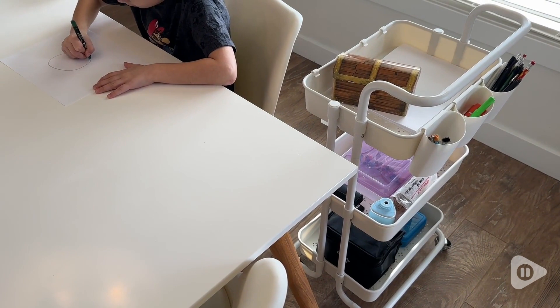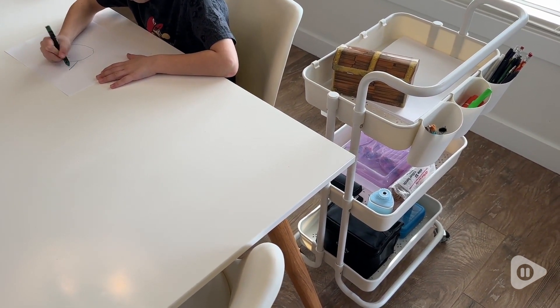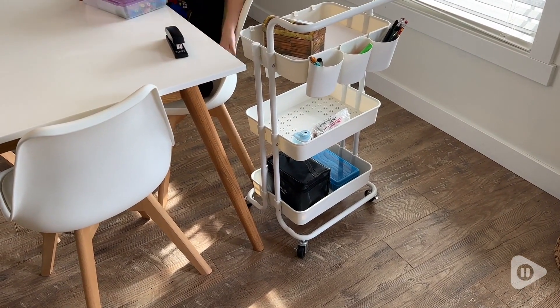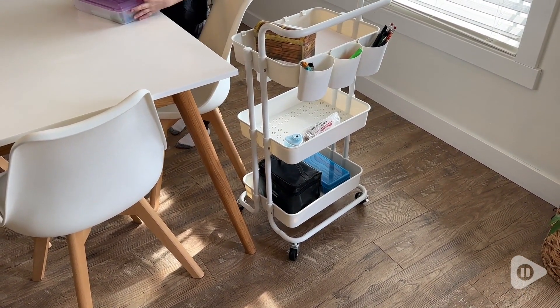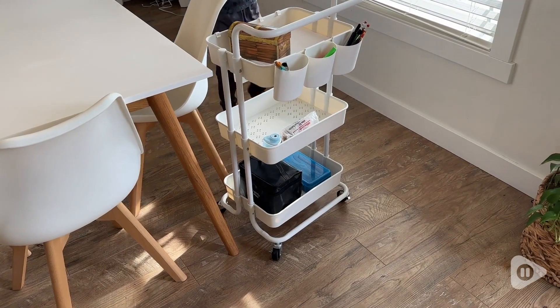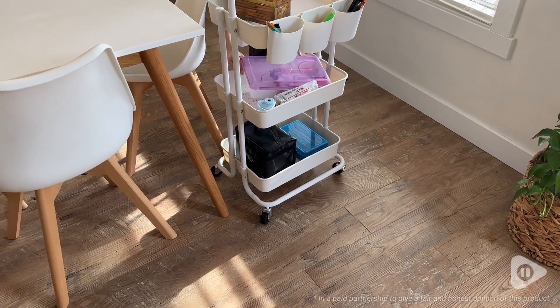While we use this cart for storing art supplies, it can be used for many things — perhaps produce, pantry storage, maybe even in your bathroom. It's definitely added functionality and organization to our daily life because it's something my son uses every day. And that's our point of view.